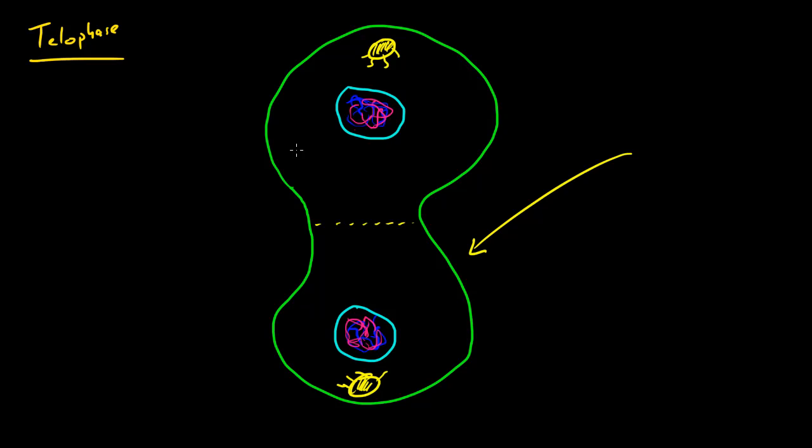Mitosis only has four stages: prophase, metaphase, anaphase, and telophase. To recap one last time — telophase is when the cell gets ready to divide. It hasn't divided yet, but it's getting ready. It does this by forming two new nuclear membranes around the chromosomes, and the chromosomes inside the nucleus are going to decondense or spread out.